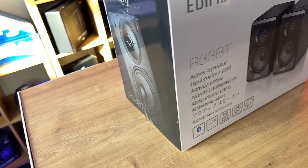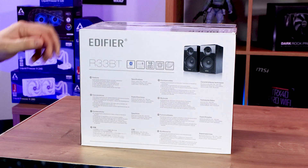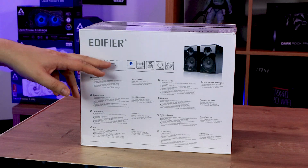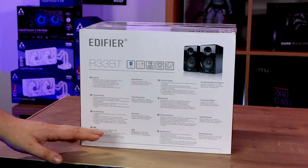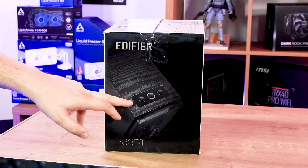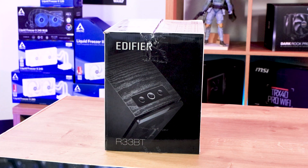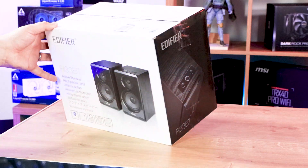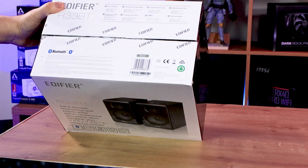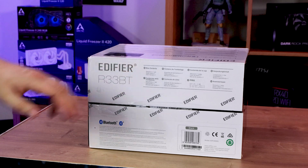On the side of the box, you've got a better view of one of the speakers with a black background. On the back, it gives you more specification information, mainly for different countries. The other side shows the top control panel with, I'm guessing, a power button and Bluetooth options like volume up and down. The top of the box goes a bit more in-depth with contents and so forth.